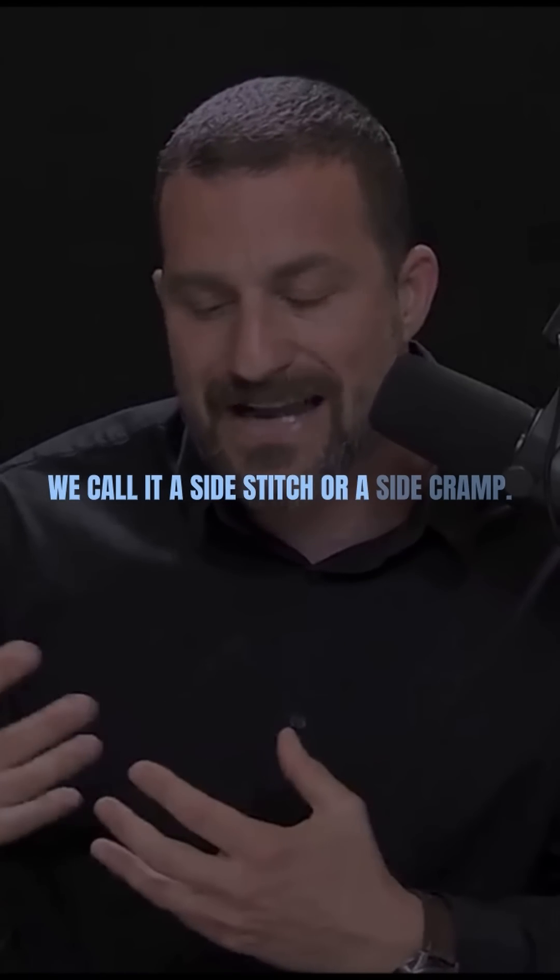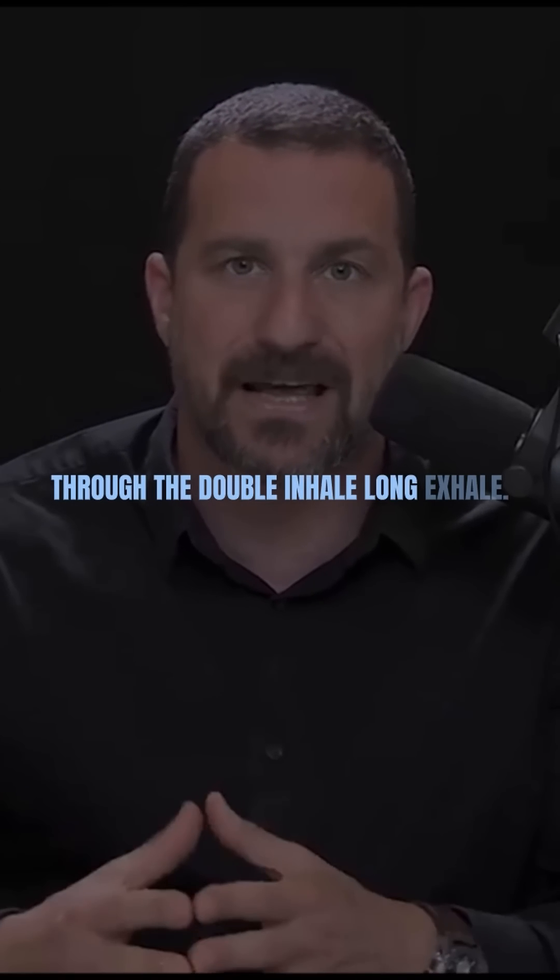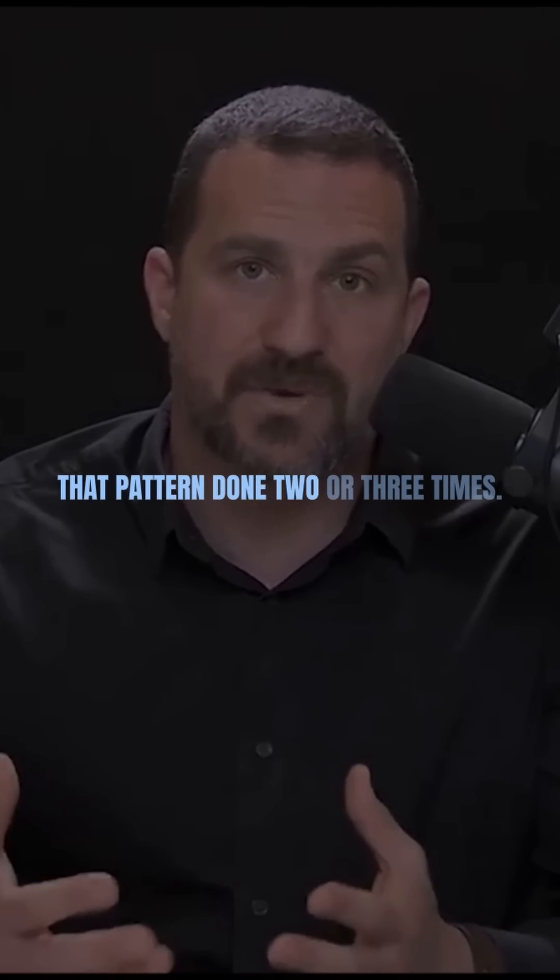We call it a side stitch or a side cramp, and you can relieve it very easily through the double inhale, long exhale — the physiological sigh. That pattern done two or three times typically resolves it.